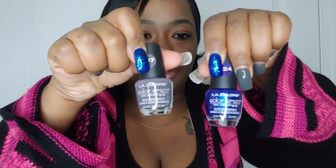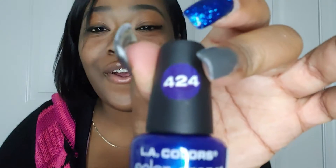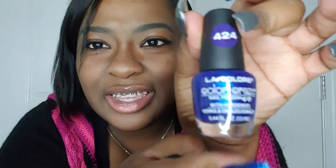My next item is nail polish. If you've seen my 30 facts video you know what color I like — and look what I picked up today: dark grape and blue. It's the LA Colors ones. This color is 2424 and this one is code 207, 'Pop Pop.' All from Dollar Tree — don't mind my nails, they need to be done.